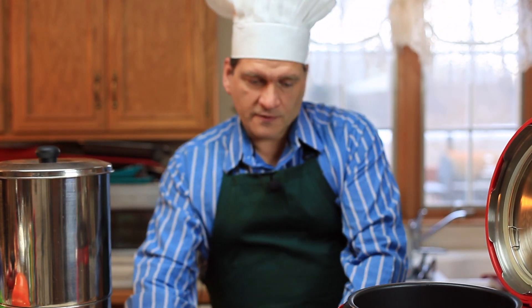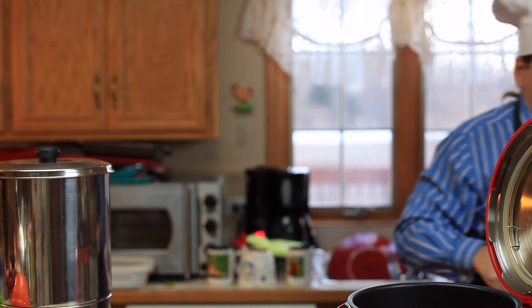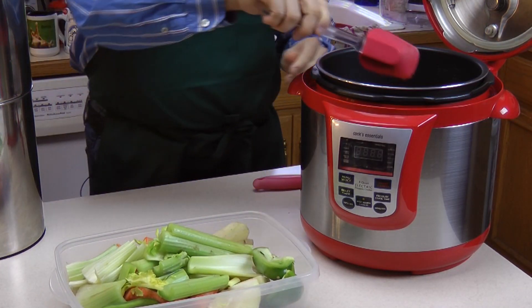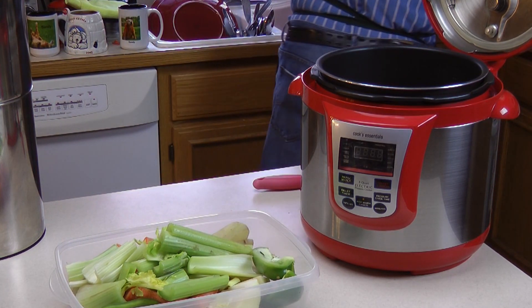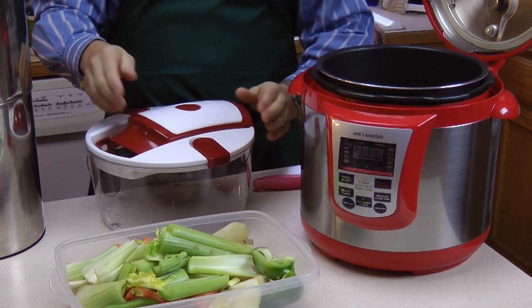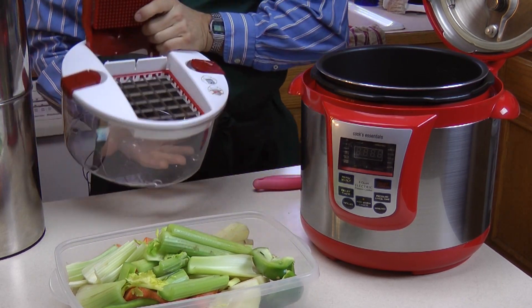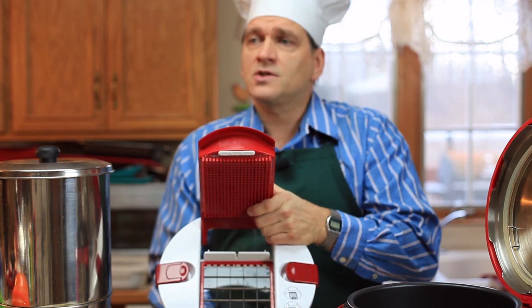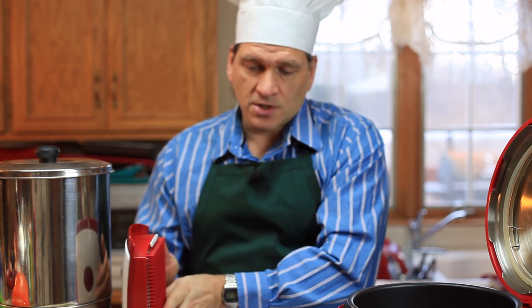Now I'm going to get the vegetables. I've already cut them into a medium size, but we have to cut them down further. For that I'm going to use a chopper here — it makes it fairly easy, easier than using a food processor sometimes. It's fairly quick and easy.